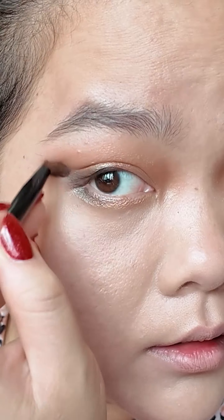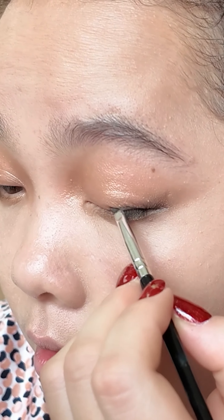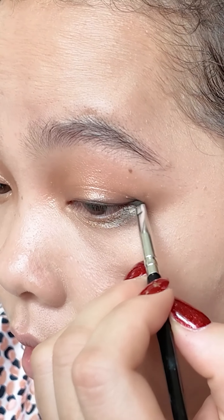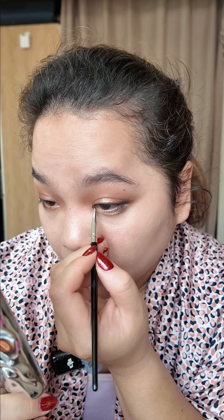I will use the eyeshadow first to guide the wing that I want to do. I make sure I keep it around this area and check in the mirror that both sides are symmetrical. I use a pencil brush to blend it with circular motion. I specifically use a very thin and small brush to make sure the line looks nice, sharp, and clean. Smudge the brush with the product on both sides to ensure a good stroke in one motion — from the outer corner, bring it in to here, then sharpen it out.